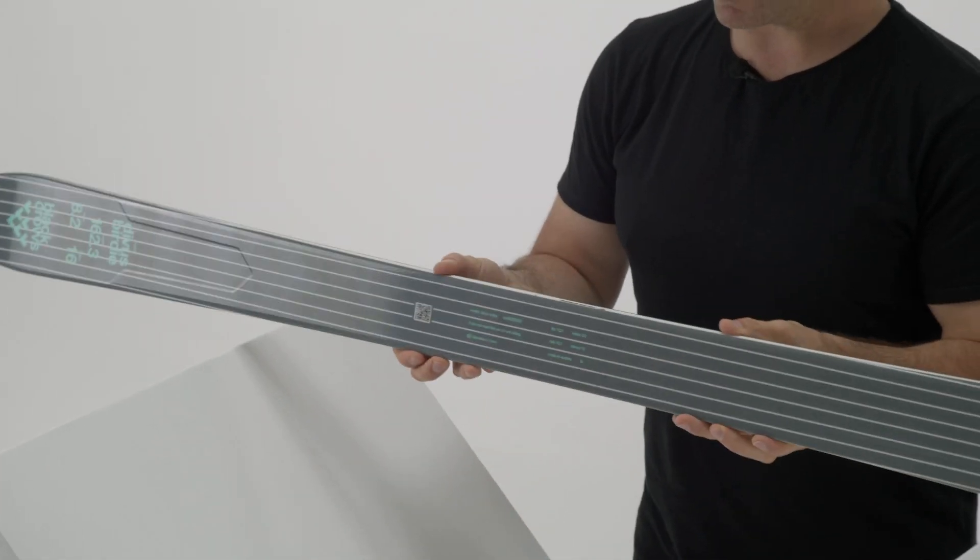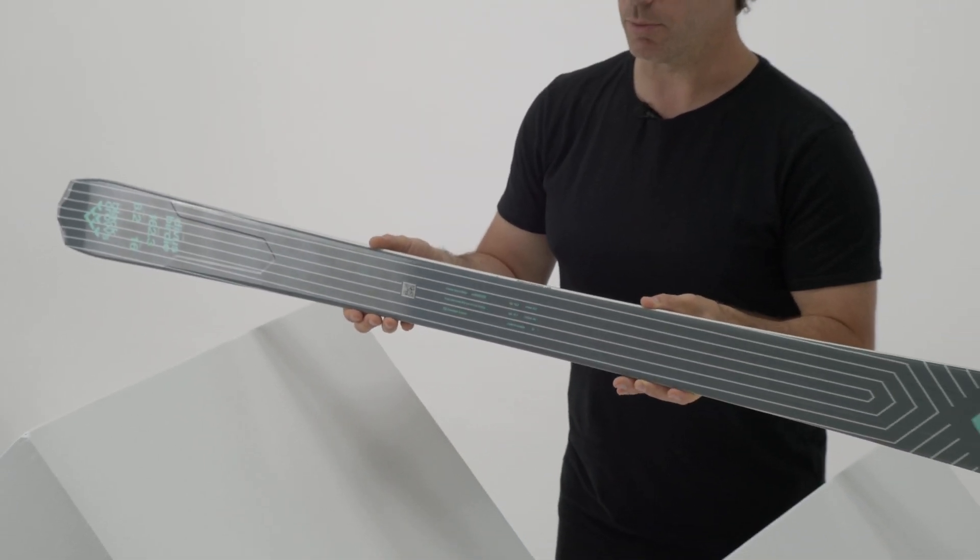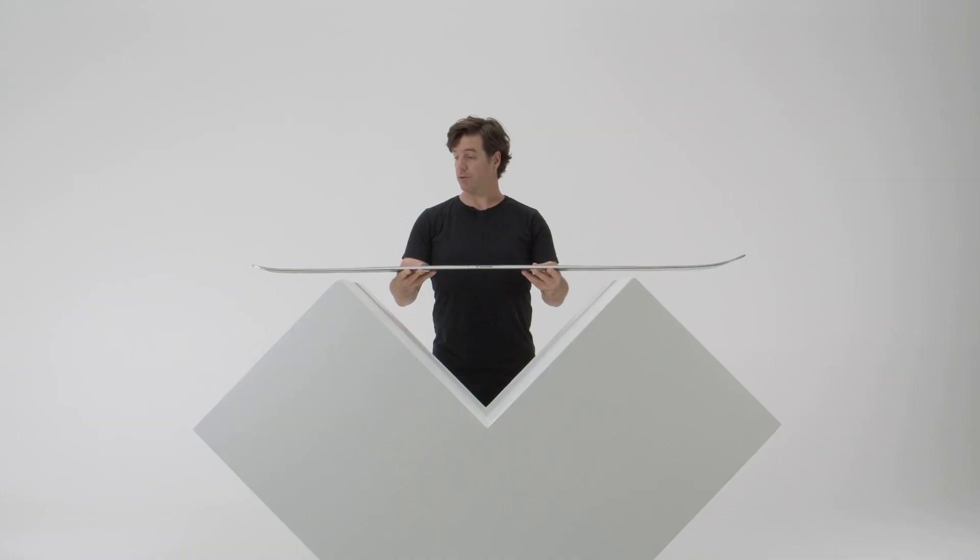So all in all, a perfect ski for a woman who wants to rip the resort and have fun on tight turns — a ski that's going to be mainly for the groomer and the ski resort. Thank you very much.